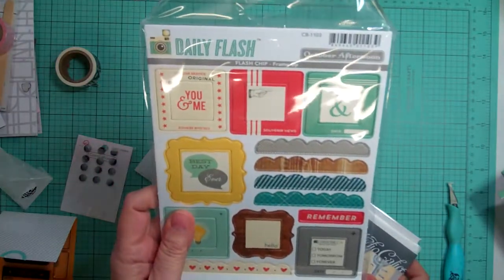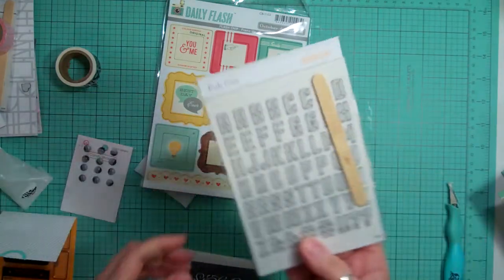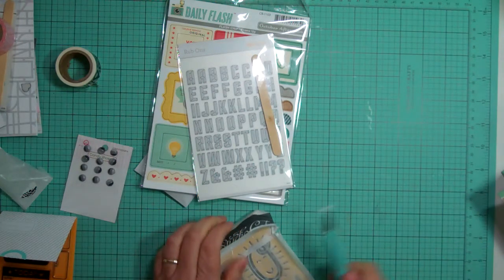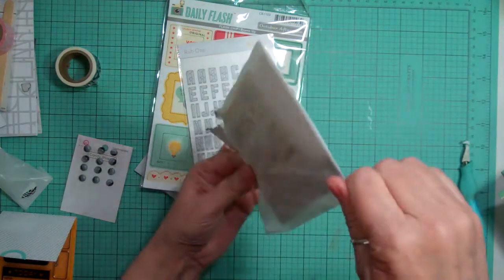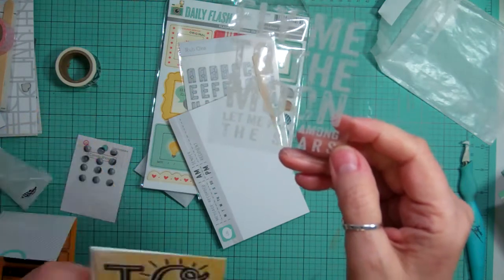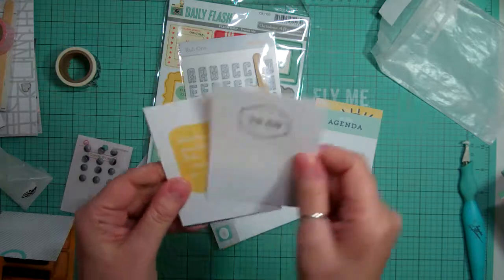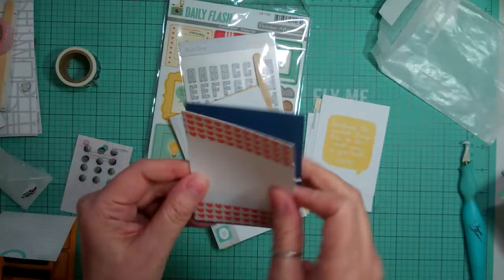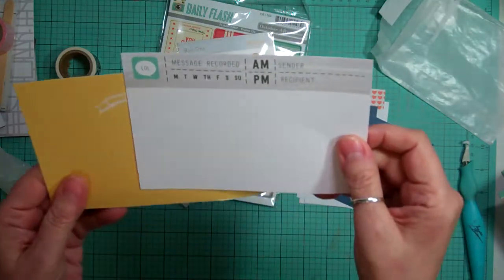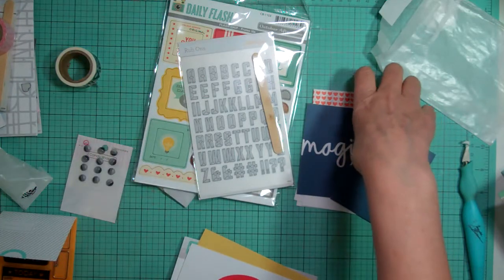And then from the Daily Flash Flash Chips, it's called Frame Up — it's all different frames and borders. I don't have this so I love that I got that. And then some rub-on alphas — those are cute. And then for the cards, the 3x4 — oh there's an acetate, it says 'Fly Me to the Moon, Let Me Play Among the Stars' — so that's cute. 'Today,' 'File This Under Awesome,' 'On the Agenda to Do,' 'Sometimes the Smallest Things Take Up the Most Room in Your Heart' — that's so true. Hearts, magic — and I got two 'Magic,' I'm thinking that was a mistake. And a 4x6 'Message Recorded.' 'We Do Not Remember the Days, We Remember the Moments.' So that is it — that is my haul from Studio Calico. Thanks for watching, bye!